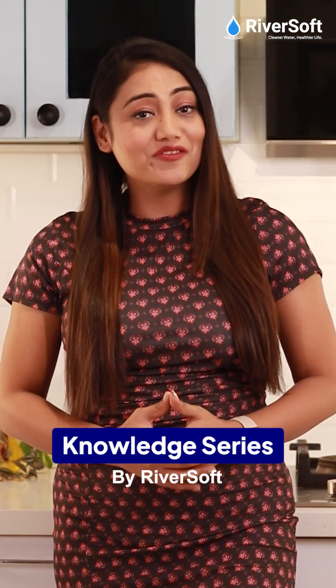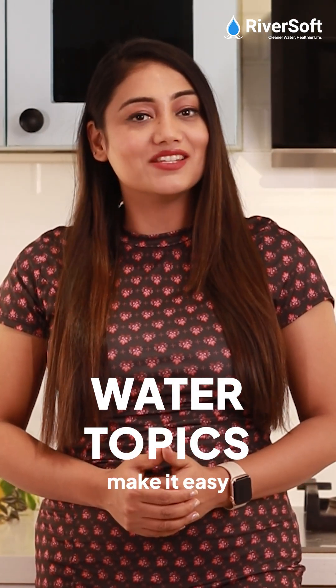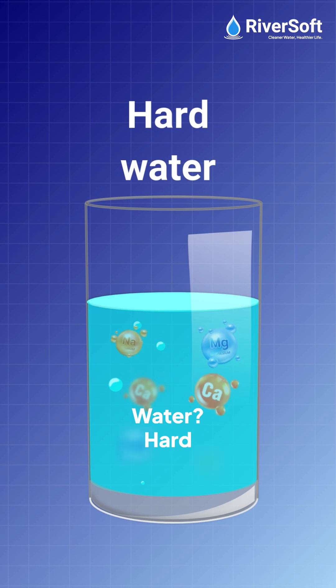Welcome back to the Rivers of Knowledge series, where we break down water topics and make them easy to understand. What is hard water?